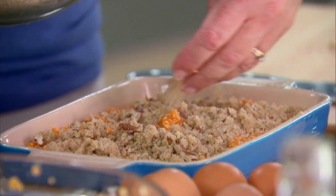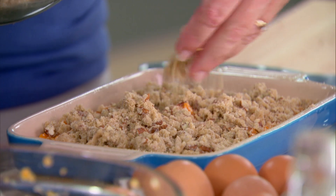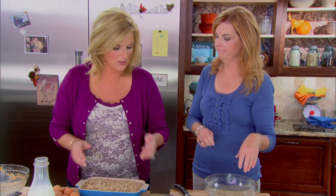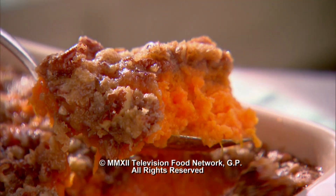This topping just gets crunchy and sweeter and sweeter as it cooks, and this is really also good the next day. 350 degrees for about 30 to 40 minutes. Very chic, very good. Pecans, brown sugar — it rocks.